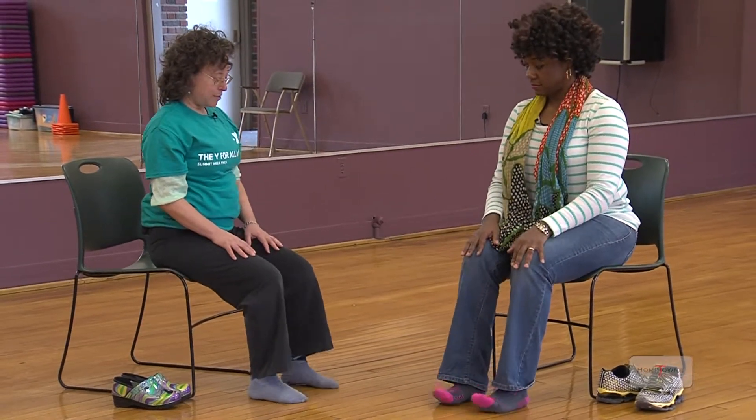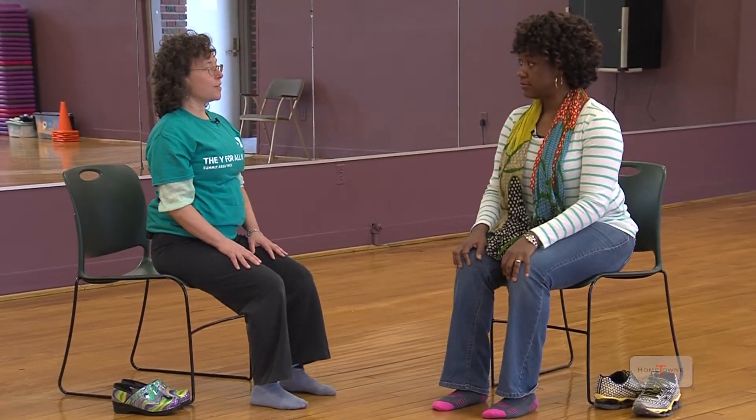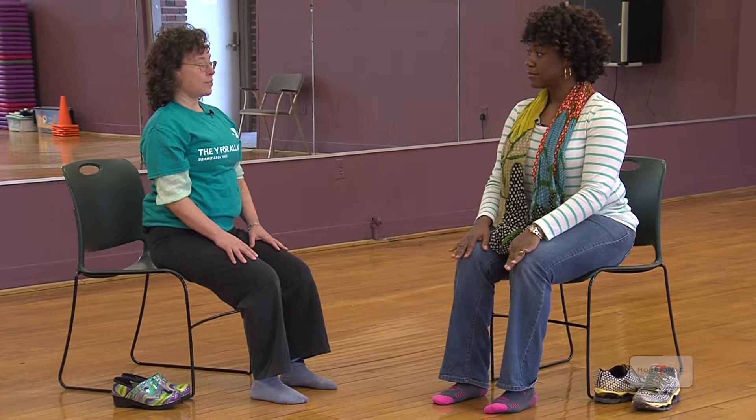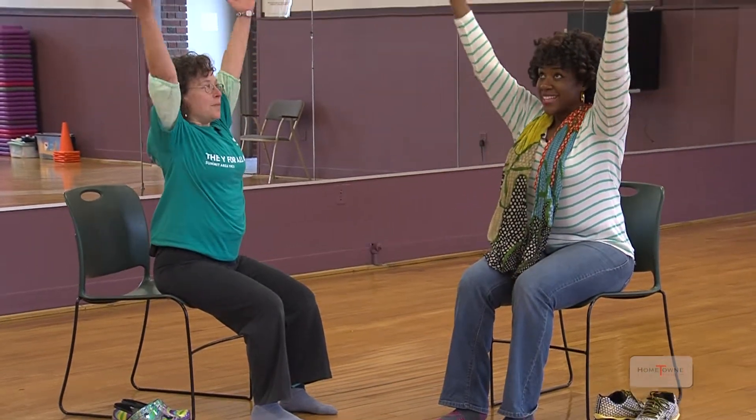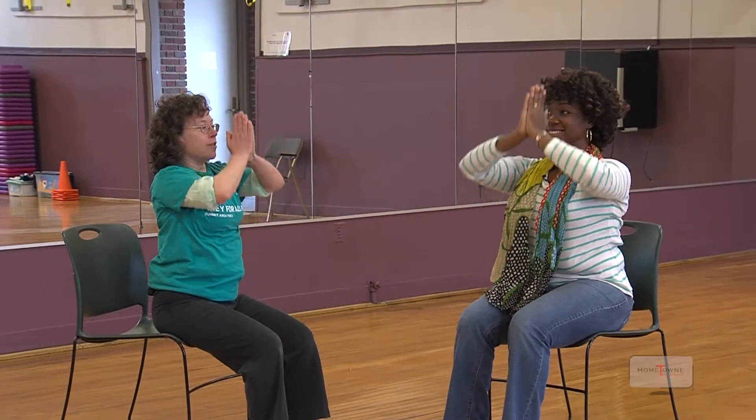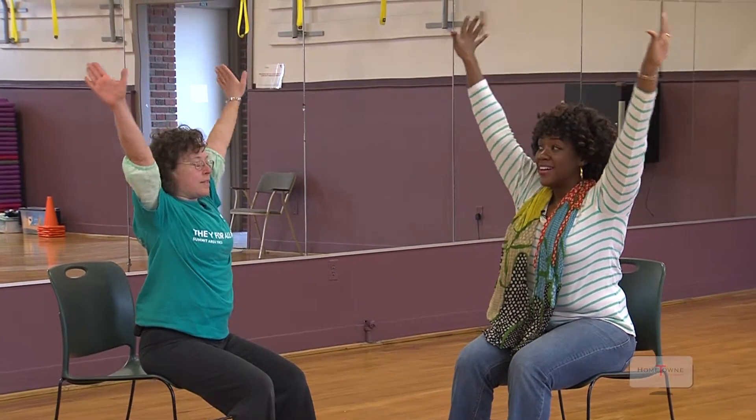Let's start by sitting so our feet are pressed into the floor, bottom pressed down, spine lifted. Inhale your arms up, palms together down the front center. Again, inhale up, turn your palms outward, exhale down.